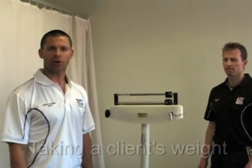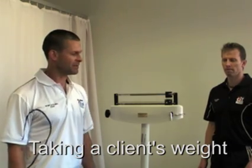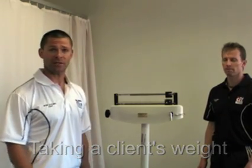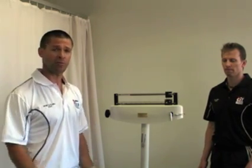Welcome to the instructional video on how to take a client's weight. In this demonstration video, we're actually going to be using a set of bar scales. In most fitness centres and health clubs you'll find these days there'll be electronic scales, but it's also pretty good to make sure that you know how to use a pair of bar scales.